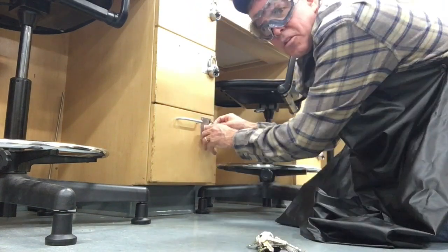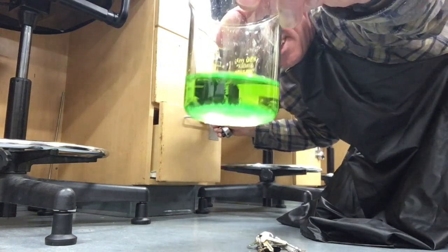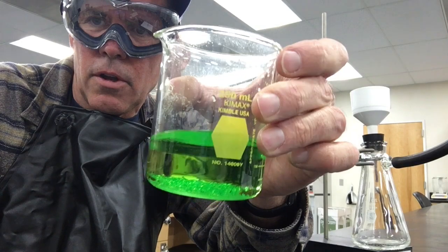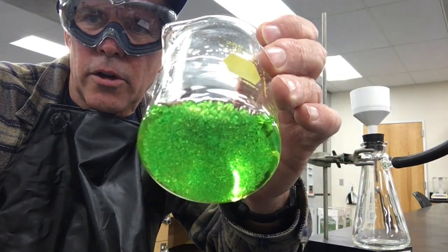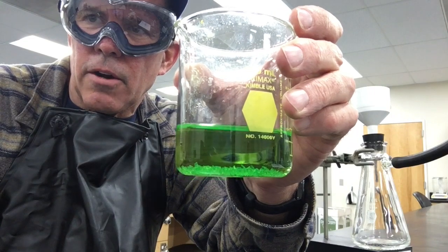I'm breaking into one of my student's lockers. Make very careful observations. Look at the supernatant. Look at the crystals. There's a very important observation right here.